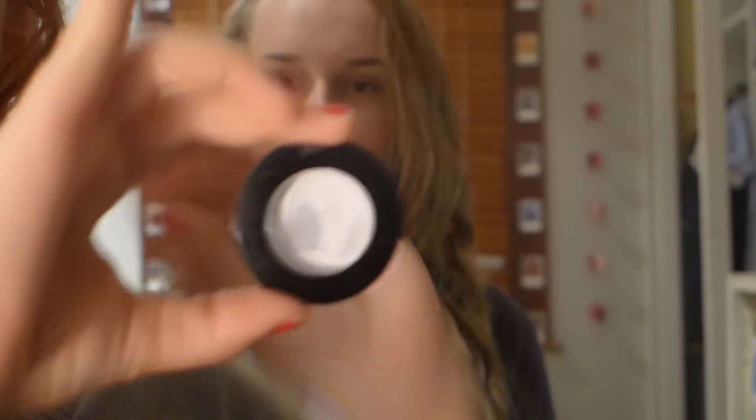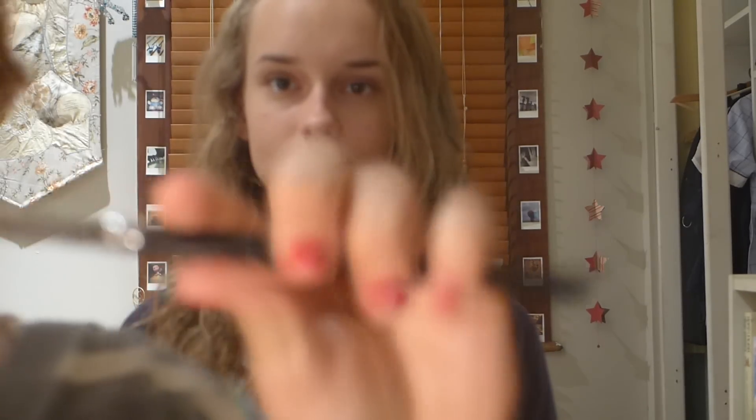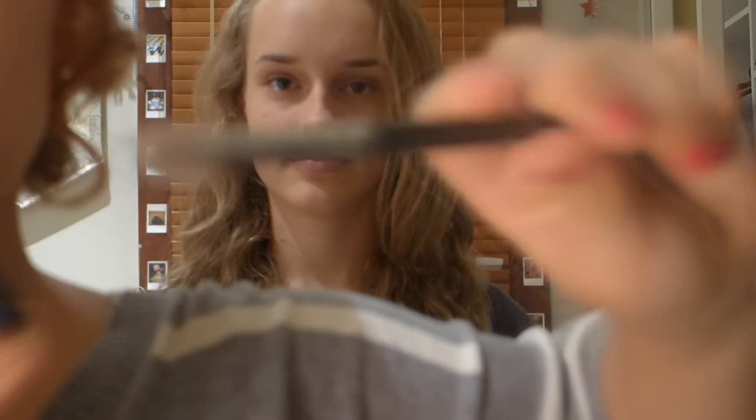We'll just do a close zoom up so we can see a bit more. I've already applied baby cream and some concealer, so now I'm just going to be focusing on the eyes. Maddie and I will just be softly speaking while we do.